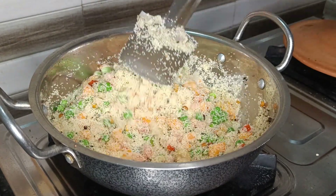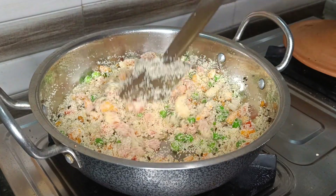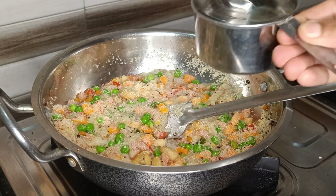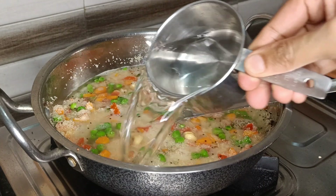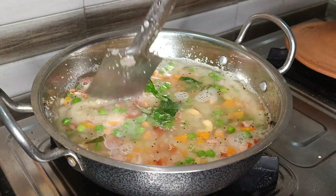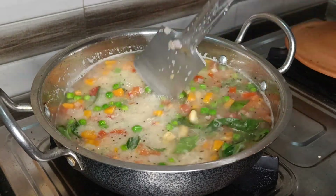After frying the rava for about 3 minutes, add 3 cups of water — the measurement is 1 part rava to 3 parts water. Add some curry leaves now and carefully mix it once to ensure that there are no lumps.